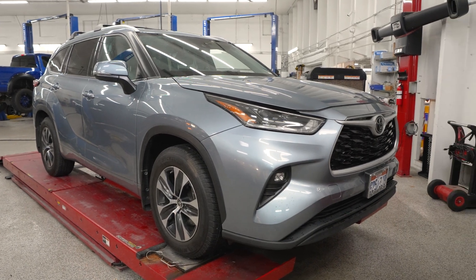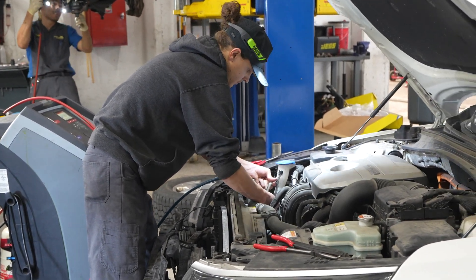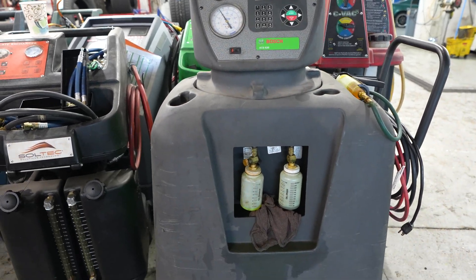Even though R134 is still sold, a lot of people are still going to the parts store, buying a can and trying to charge it themselves. If you're driving a car new enough, you shouldn't do it. A difference of just 0.1 to 0.2 pounds throws the whole system out of whack and it's easy to get air in them. It really takes a machine to do it properly — a $5,000 piece of machinery you're not going to justify buying for a couple of AC services. So basically, if you've got a car from 1995 or newer, you really shouldn't be working on your AC anymore.